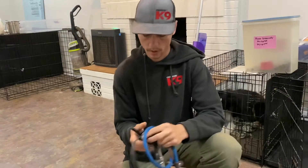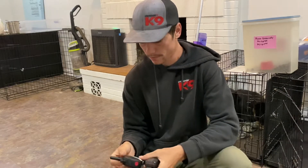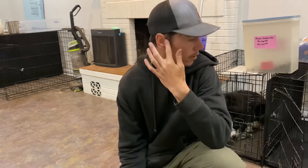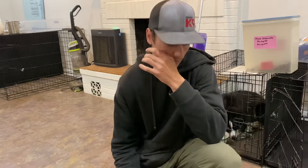I wanted to make a little video for Moose's owners before Moose goes home today — it's his last day here. I'm going to go through the process of starting our day with Moose: getting him ready to come out of the crate, bringing him outside for a potty break or walk, bringing him back inside, putting him onto his place bed, and using commands like heel, down, and sit.